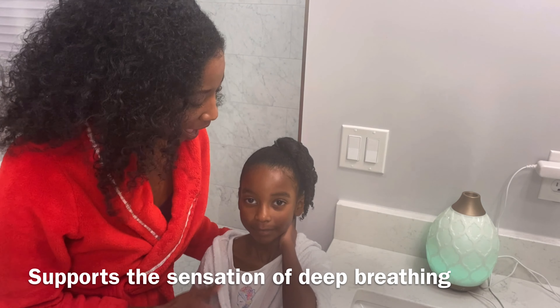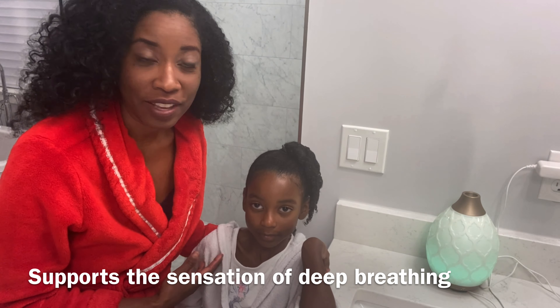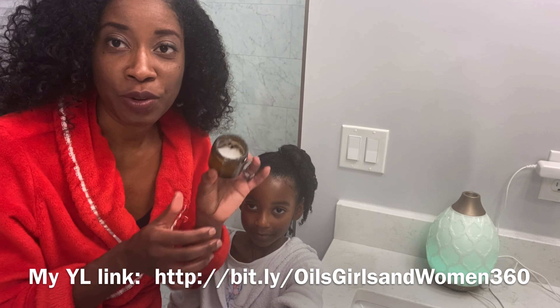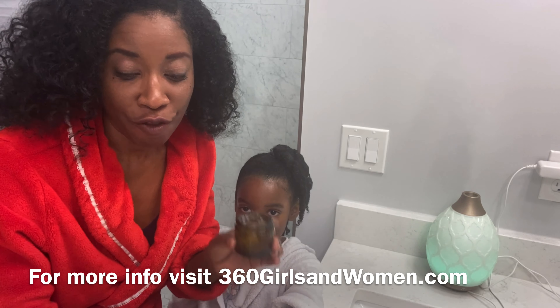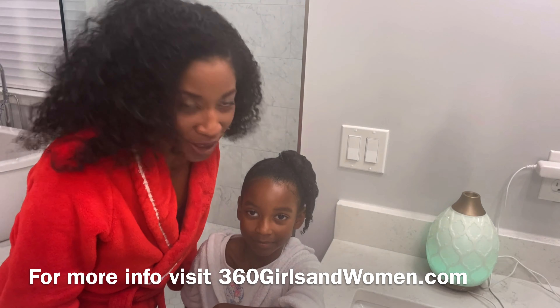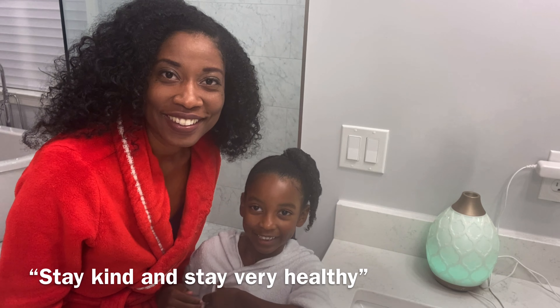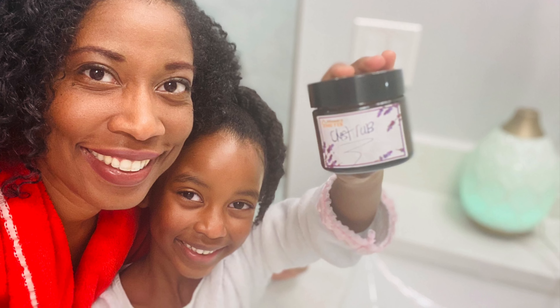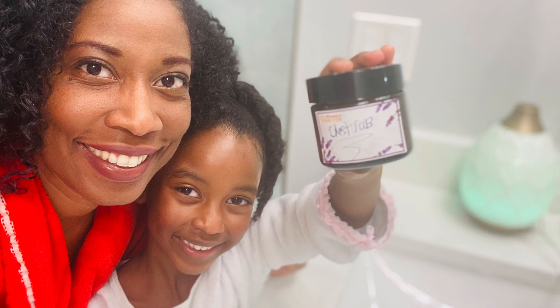This is a soothing chest rub. I love when my mommy puts it on my chest and rubs it before I go to bed at night. Yes, it creates a cooling sensation and supports breathing and great sleeping — it helps her to sleep too. You can also diffuse the oil in the room at night for a great respiratory experience. It's great to support lung health, and it's also really powerful for kids — it supports the sensation of deep breathing. You can buy it on the Young Living website.